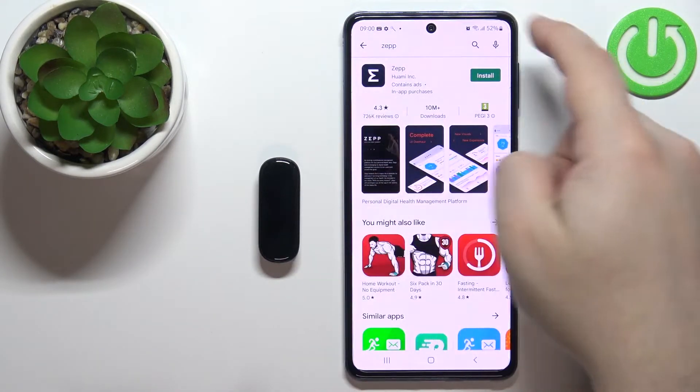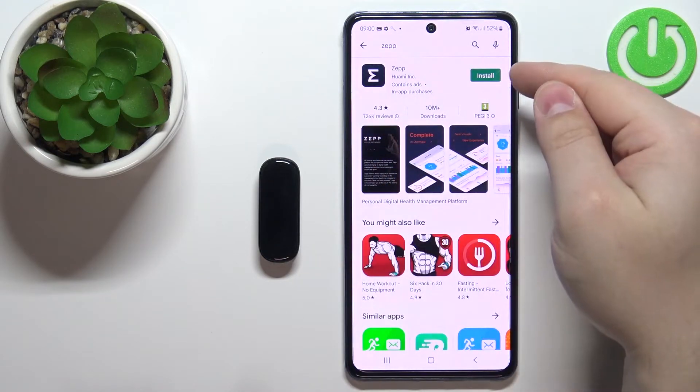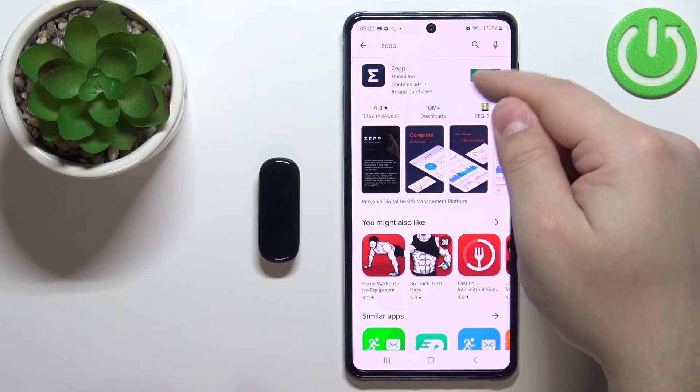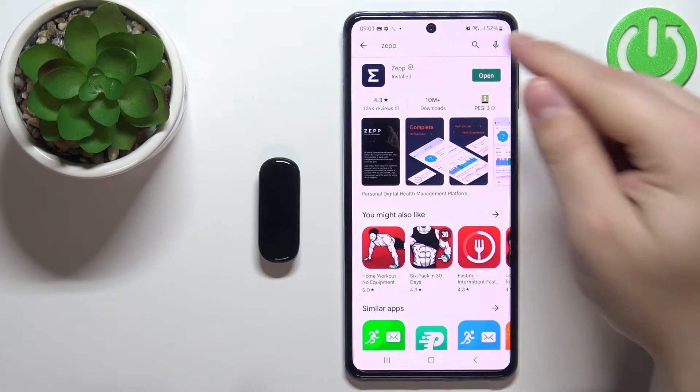You should see the ZEP application developed by Huami. Tap on the install button to install the application, and after it's done installing you can tap on the open button to open it.